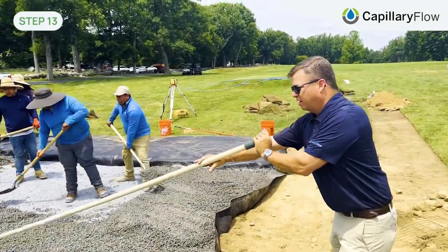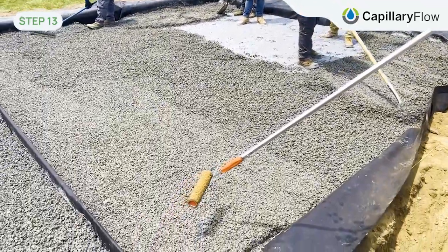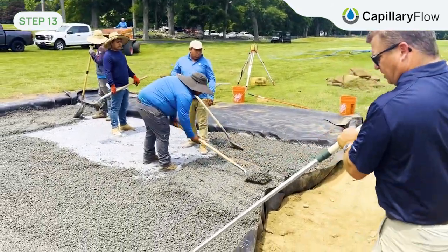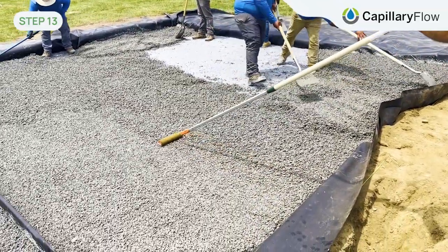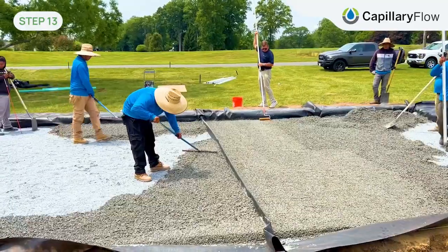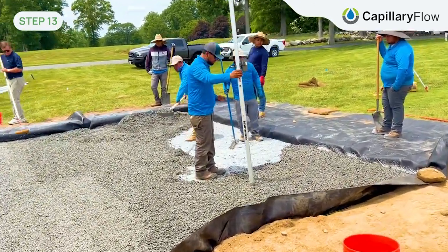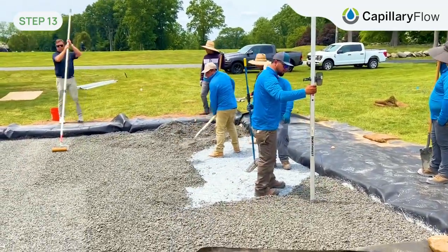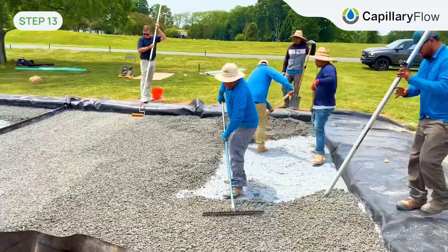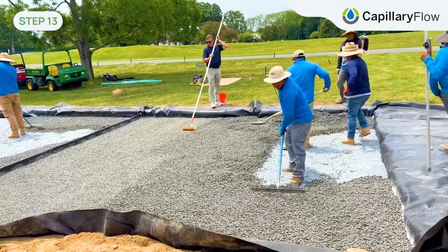We're just finishing now, putting the capillary in at 2 inches, and then we lightly roll it to press those top stones down so they get a nice connection with the stones below. When the concrete sets up, that's the bond point, so everything's nice and even. We need to have the capillary material exact at the same height all over the tee area to be sure that the water will do its work exactly the same way over the whole surface.